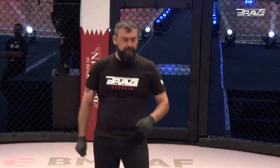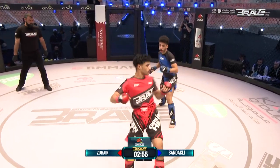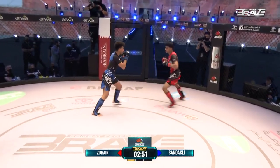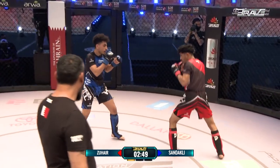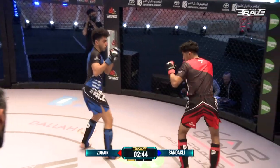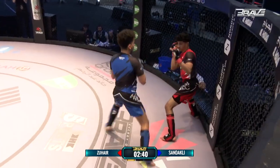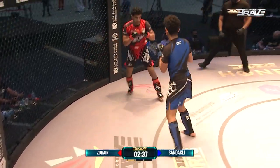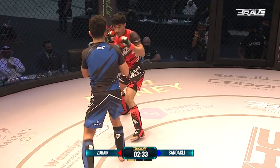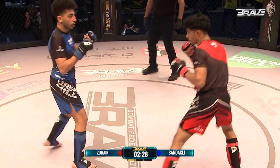Wissan in the blue corner, Mohamed Zouhair in the red. We are underway. This flyweight contest scheduled for three three-minute rounds. Even just in that opening exchange, you can see the heavy hands, but the KHK man marauding forward, catches Sandakli with a nice shot. We've seen Zouhair fight before — this is a bad little man. I've got to say the confidence of Wissan, though. Even on the walk out, he was taking in everything, big deep breaths, really enjoying this moment, his debut here. And it's a big debut against a highly touted young talent in Mohamed Zouhair.